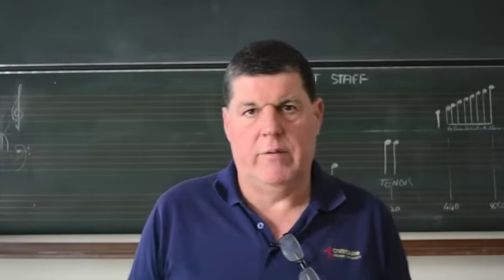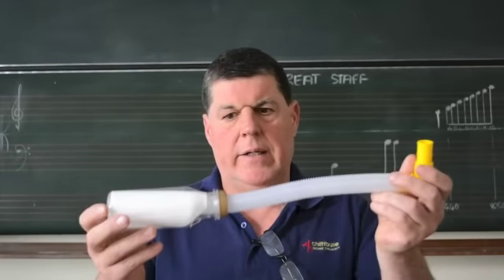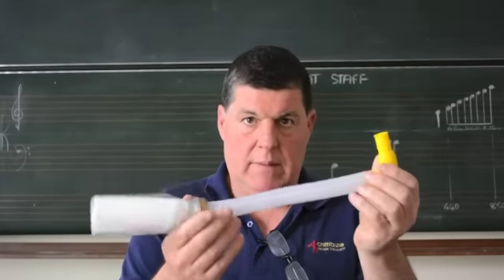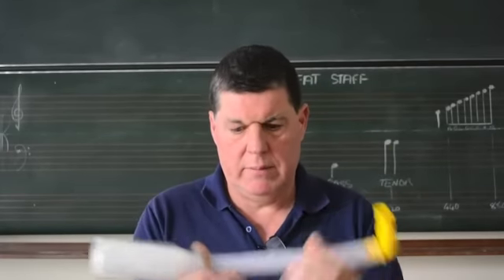Bruce Hitchings explaining how to fit a Highland Reeds bottle trap. This is the most essential thing that we should have on our bagpipes.